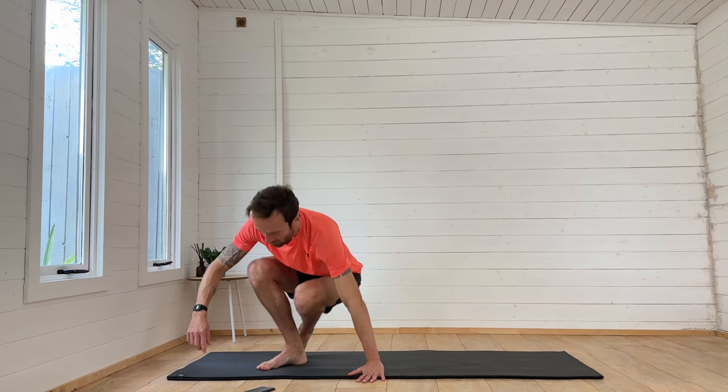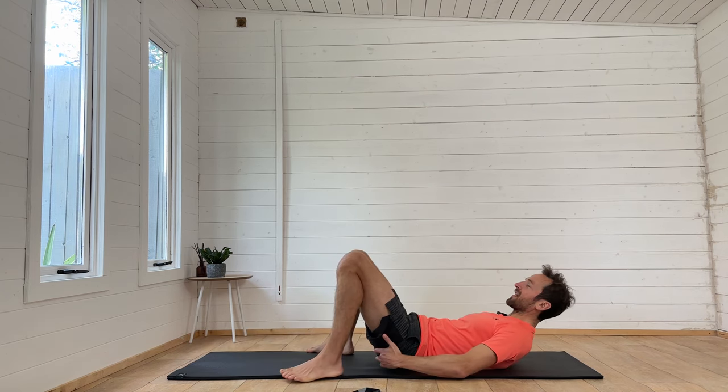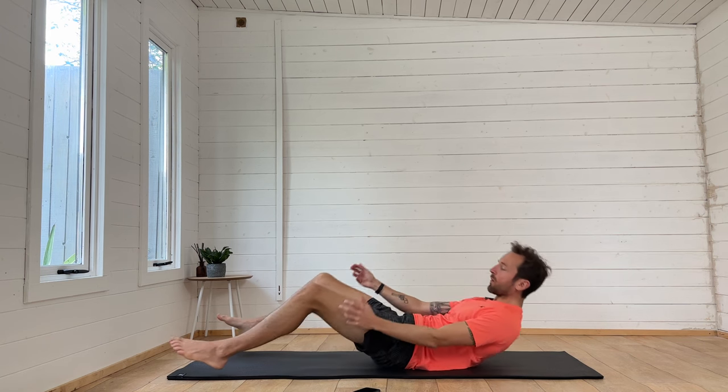That's why we want to strengthen our glutes, and that's what we're going to do in this workout. We're going to go through a series of exercises focusing on activating those glutes, squeezing and strengthening them to create more strength, stability, generate more power, and empower your running.